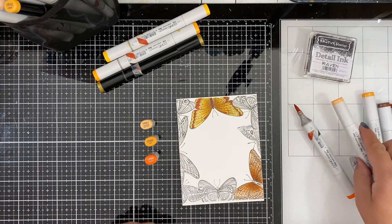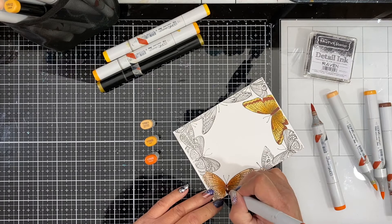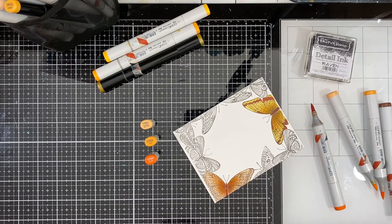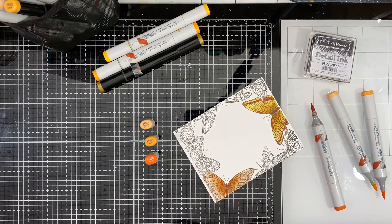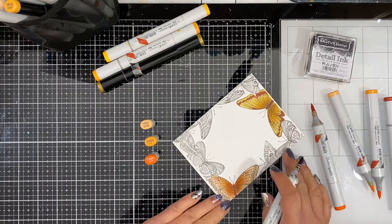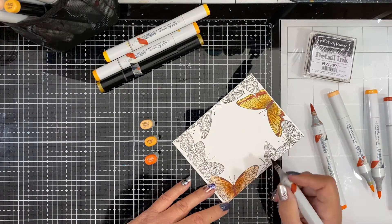I like to do that because with Copic markers they are transparent, so when you lay the same color on top of itself it becomes a little bit darker. By leaving the white space I keep that the very lightest color, and you essentially get even more shading by layering them on top of each other.